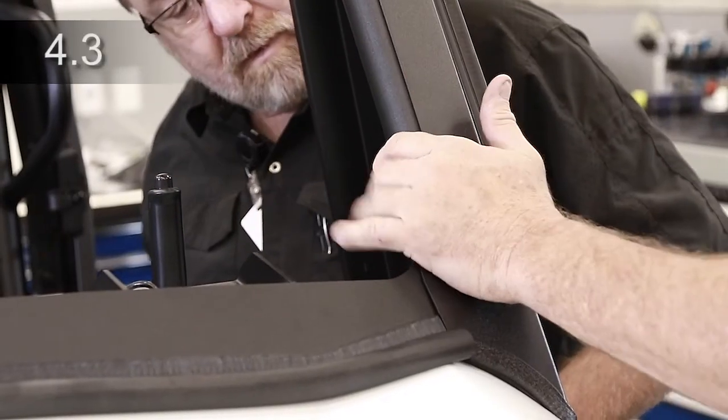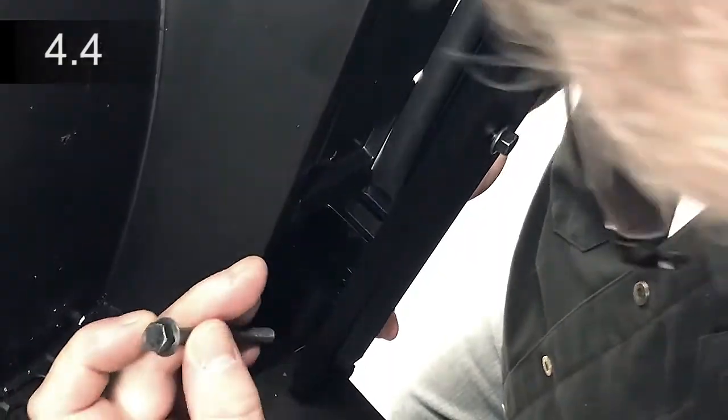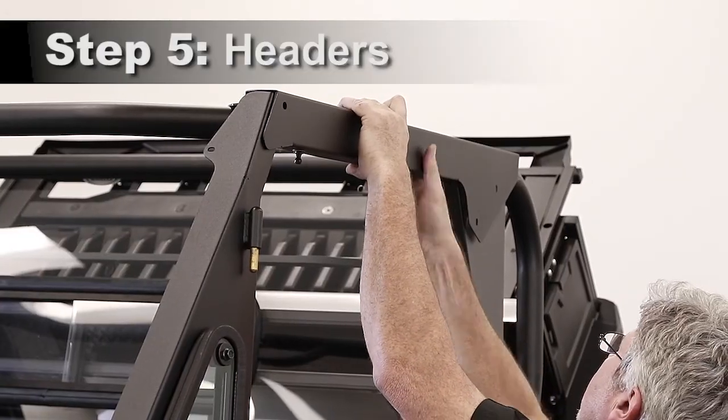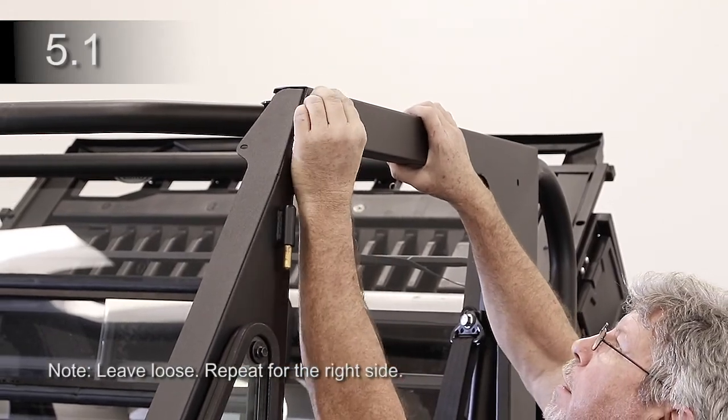Install two M12 bolts through the A-pillar, cowl, and ROPS on each side and secure with a nut. Place a bolt through the tab of the A-pillar bracket into the lower factory hinge and secure with a nut. Place the header on top of the ROPS and align the holes. Insert a bolt with washer into the threaded holes in the A-pillar.